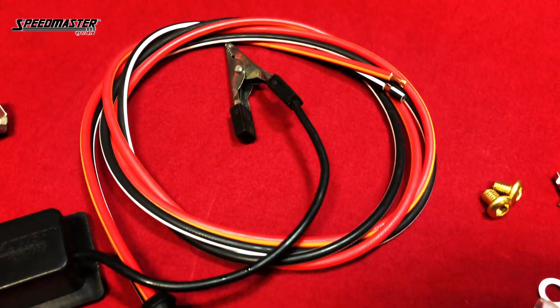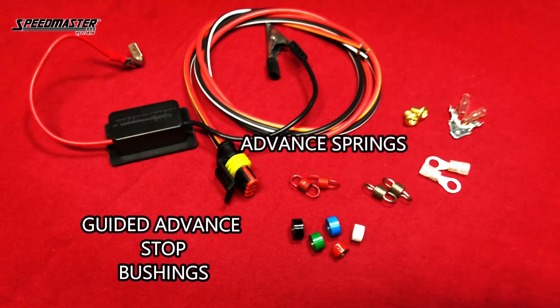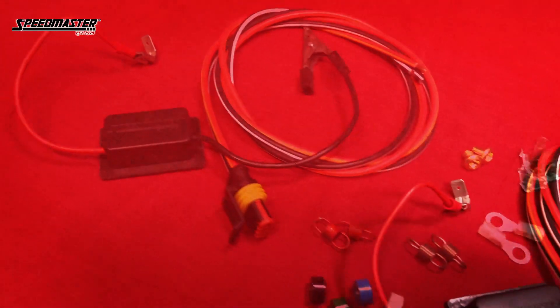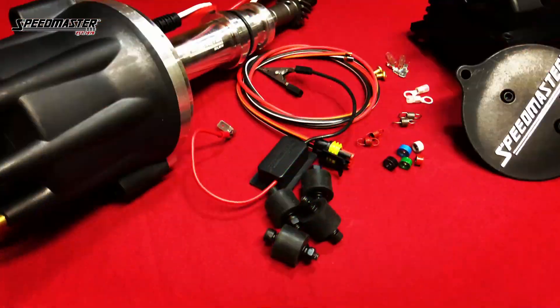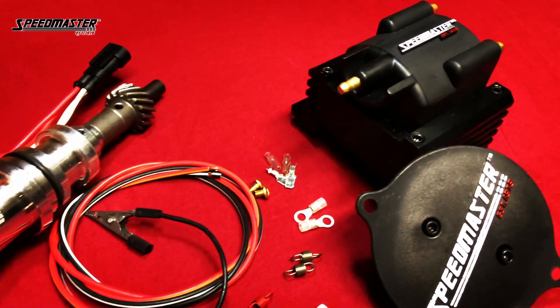The Speedmaster E-Core ignition system is designed for the serious performance enthusiast. The world's only parts manufacturer to equip cars from standard replacement to top-fuel dragsters. It's one of the rare companies to produce its own products, where a majority of items are entirely developed and manufactured in its workshops. At Speedmaster, delivering more product patents, SFI approvals, and NHRE approvals.